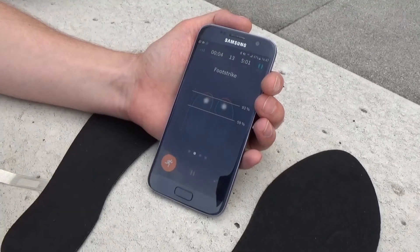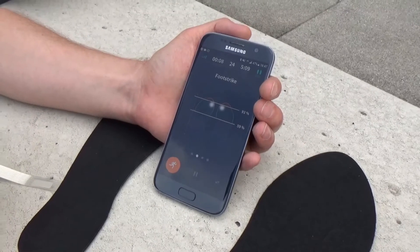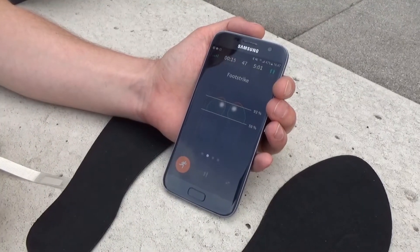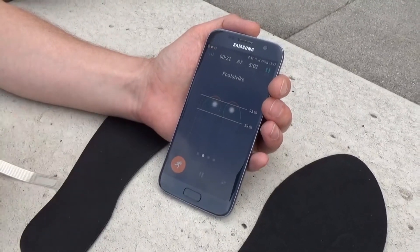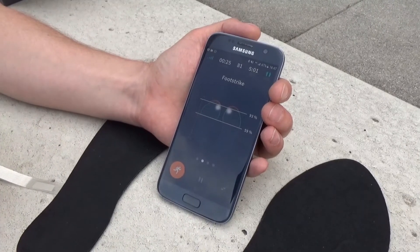The audio feedback will guide you as to what you have to do. We focus on one element at a time — in this run we'll focus on foot strike, but in another run it might be another parameter such as cadence or stride length. If you're running in the target zone you won't receive any additional feedback, but if you drift outside that target zone the system will give you an alert and allow you to make a correction in real time.